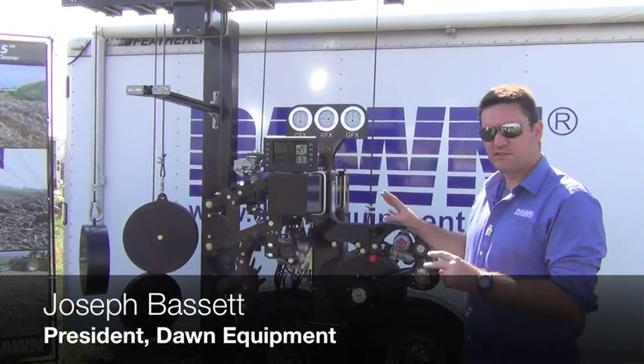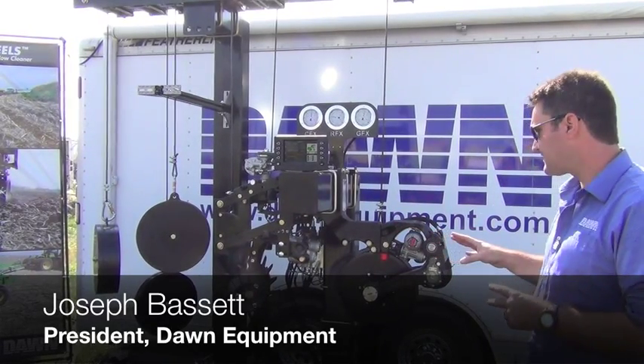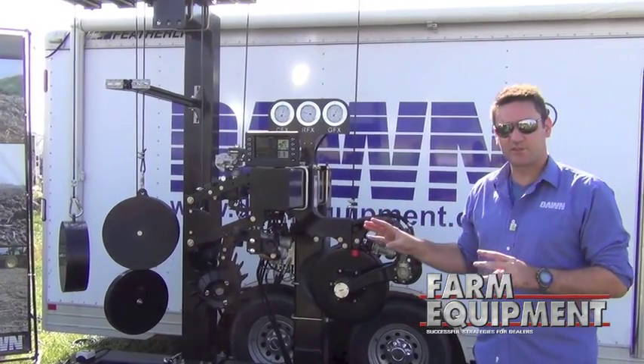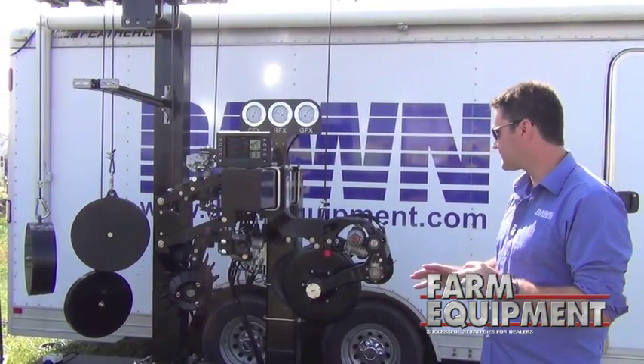What we have here is the Dawn Planter Automation Stand, showcasing our latest technology debuting at Farm Progress 2013. There are a couple different elements going on in this system. I'm going to highlight those elements first and then talk about how they work together as a system.